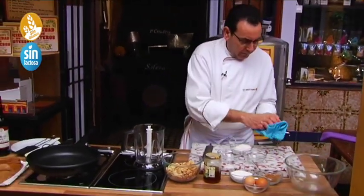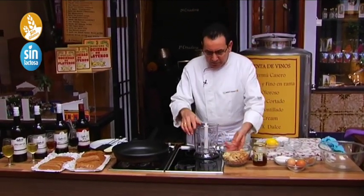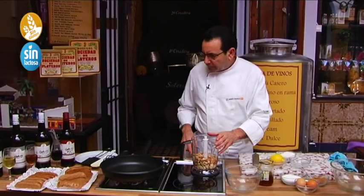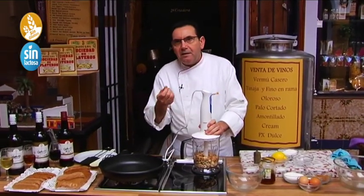We are going to start with the almonds — they are a little humid from washing, so we are going to dry them. Then we will grind them to the grain we like. We can leave more or less grain — if we leave more grain it is also very delicious.